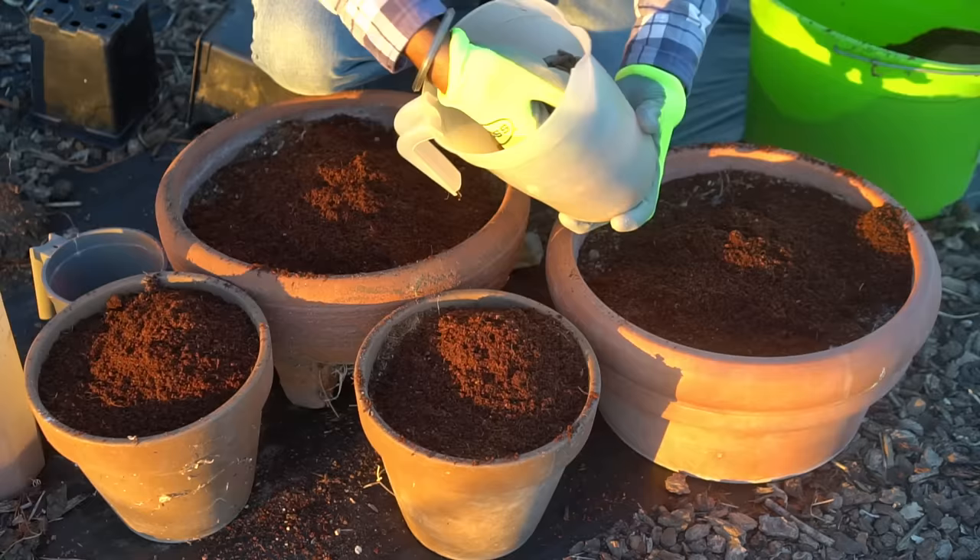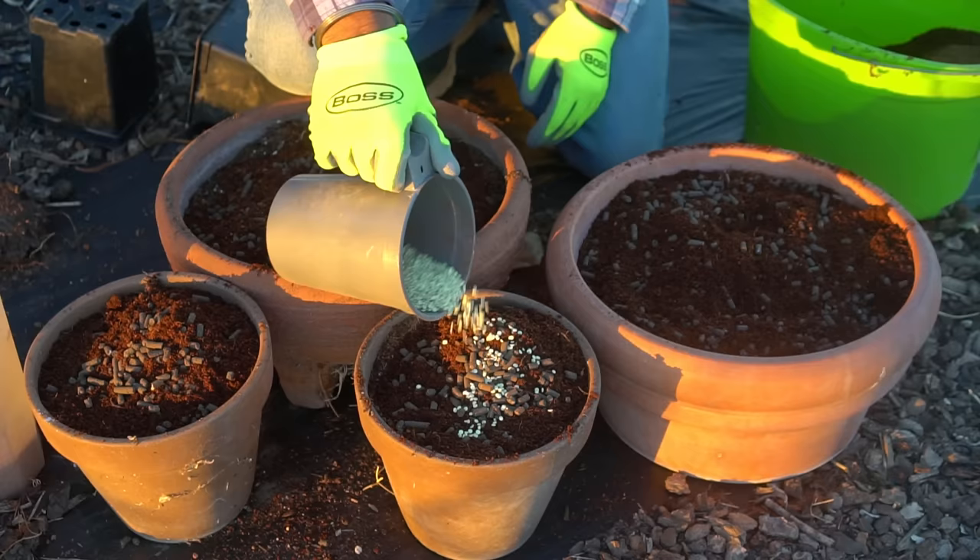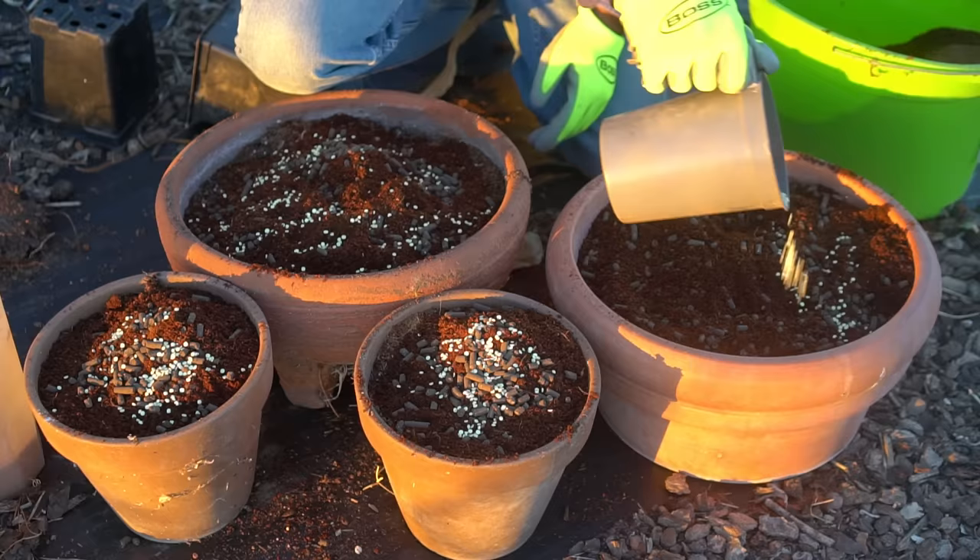Next I'm using a 4-4-2 chicken manure fertilizer, doing half a handful in the small ones and a full handful in the bigger ones. Then I'm adding some sulfur to make the soil acidic, because potatoes like acidic soil — they prefer about 5.5 to 6.0 pH — so a little bit of elemental sulfur helps to lower the pH level of the soil.